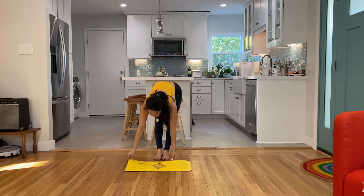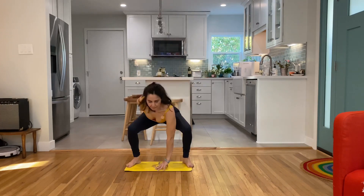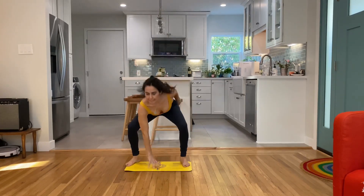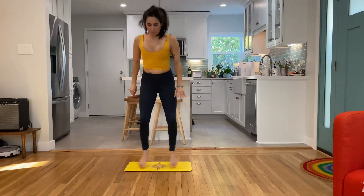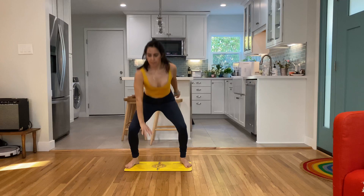Hey guys, super quick workout for you. We're starting with 10 jump squats. 10, 9 — booty back in the chair, flat back, engaged core. You can count them out or just follow along with me, my speed, my tempo.